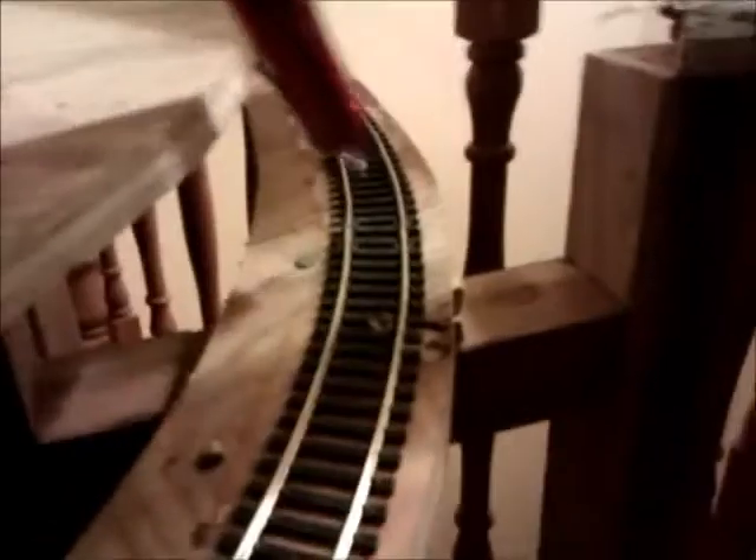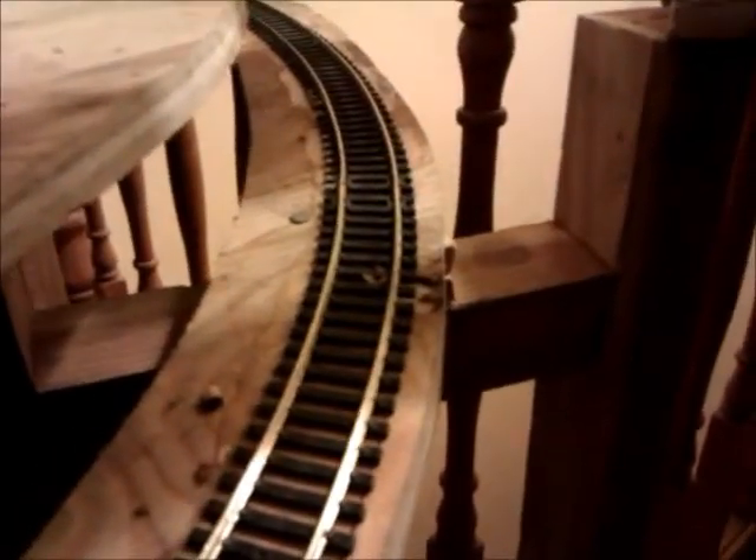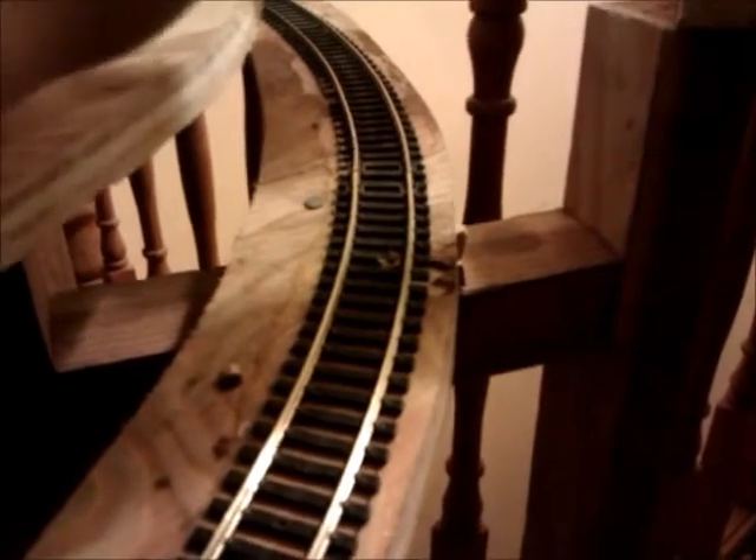Unfortunately, the coaches especially, and most of the wagons, keep derailing at this point here in the track. So I've got a little bit of work to fix that up first and get things moving.